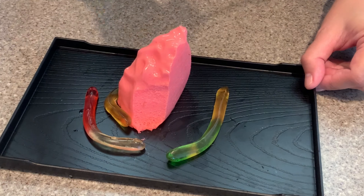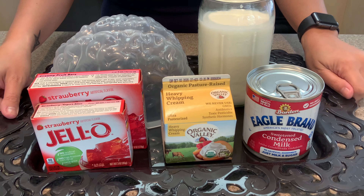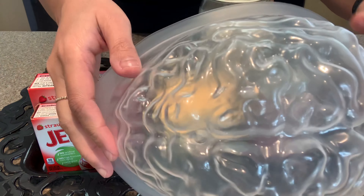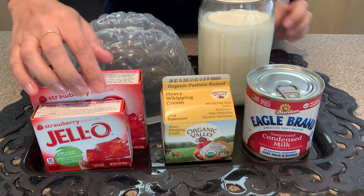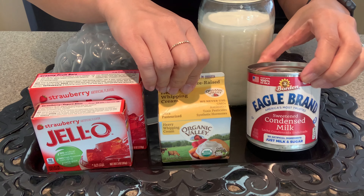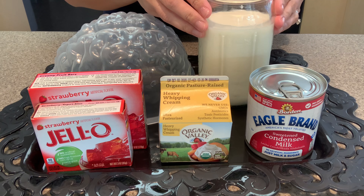Today I'm gonna be making this fun brain jello, and to make this you're gonna need a brain mold. I found this one at Walmart and I also seen it at Target and even Long's. I'm gonna use strawberry jello, some heavy whipping cream, sweetened condensed milk, and some whole milk.